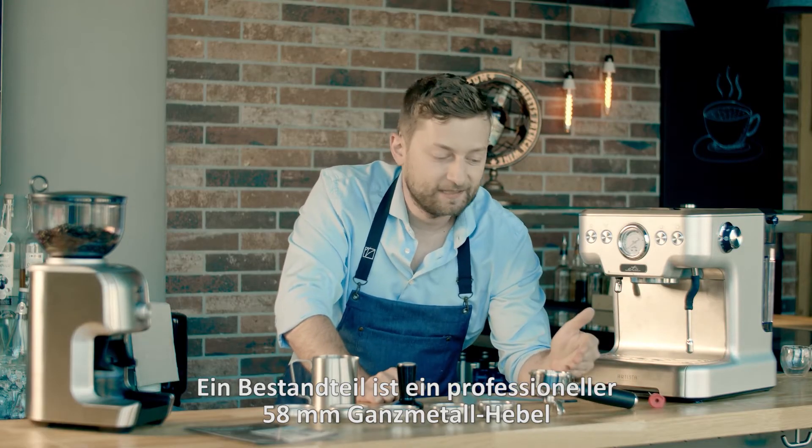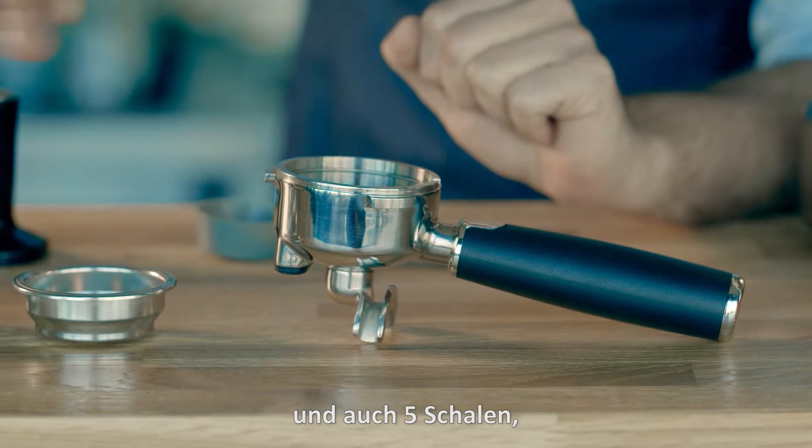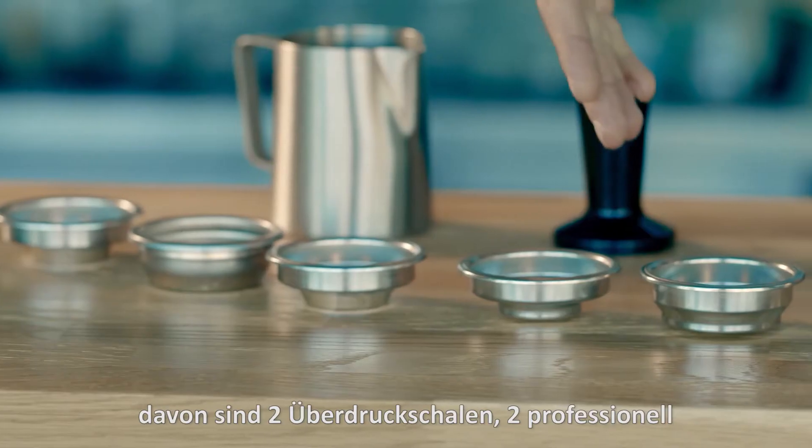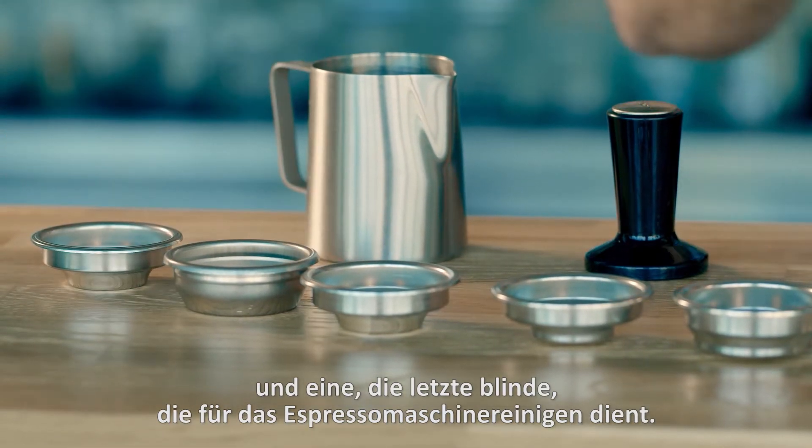The packaging includes a professional 58mm metal portafilter and also 5 filter baskets. Two of them are pressurized baskets, two are professional and the last one is a blank for cleaning.